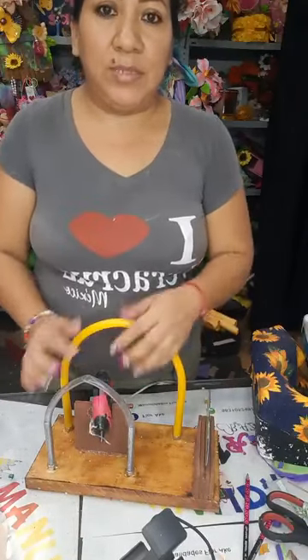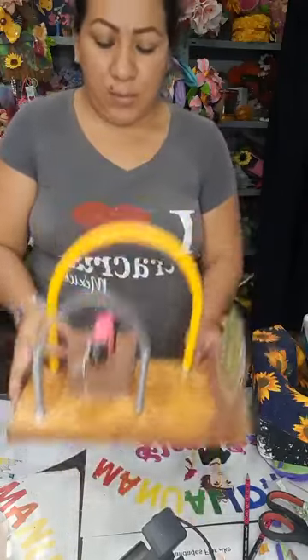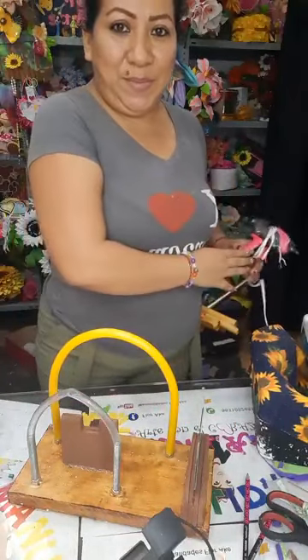Y aquí podemos tener nuestra pistola acomodada. Podemos estar trabajando y no afecta porque aquí colocamos nuestra pistola y no pasa nada — se queda ahí. Katherine, saludito. Mimi y Carl, saludito.